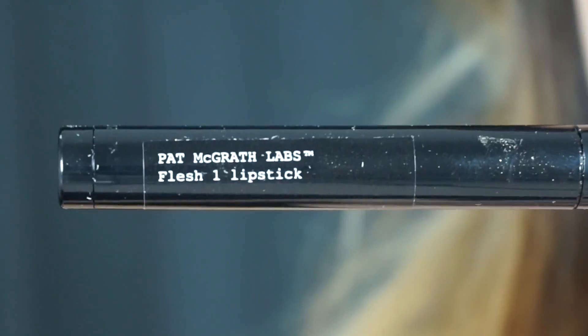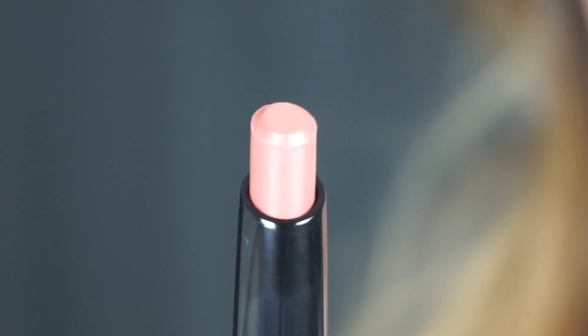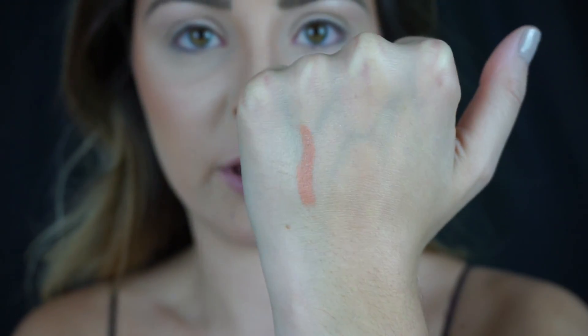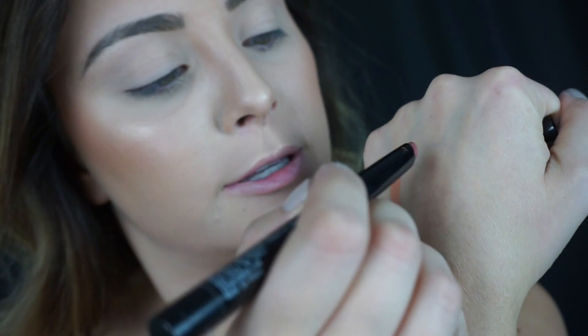So this is the Flesh kit first. This one is Flesh 2 — you can see it's kind of a pinky, mauve-y nude color. And this must be Flesh 1, which is much more of a nude — a little bit darker than my skin tone but more of a brown, whereas the other one was more of a taupe. Just one little swatch goes a long way; there's a lot of pigment and I barely even touched it.